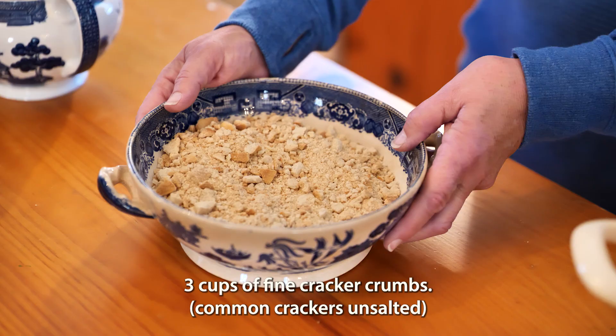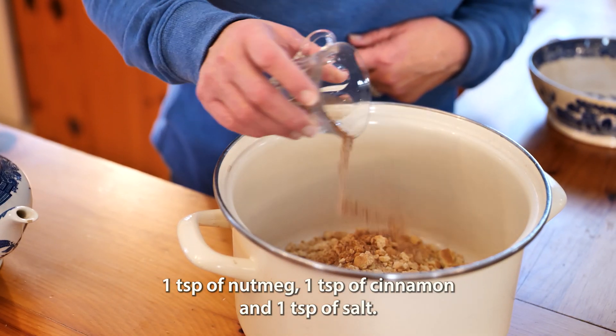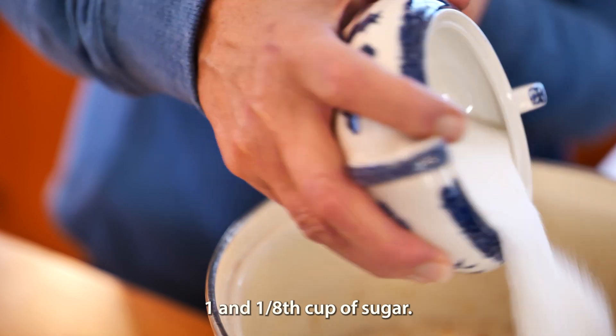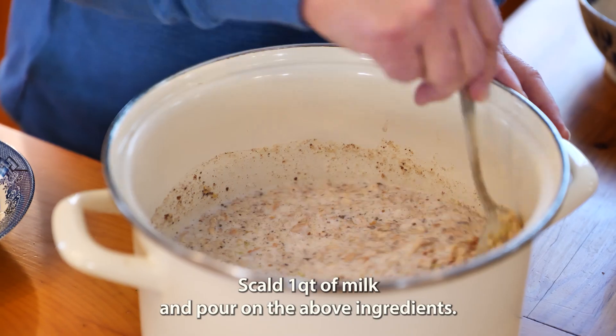Three cups of fine cracker crumbs, common crackers unsalted. One teaspoon of nutmeg, one teaspoon of cinnamon, and one teaspoon of salt. One-eighth of a pound of butter, melted. One and one-eighth cup of sugar. Scald one quart of milk and pour on the above ingredients.